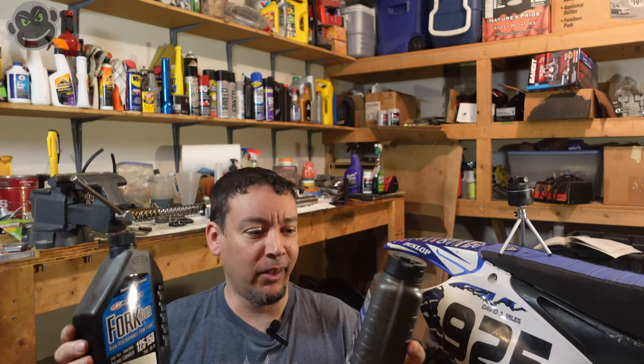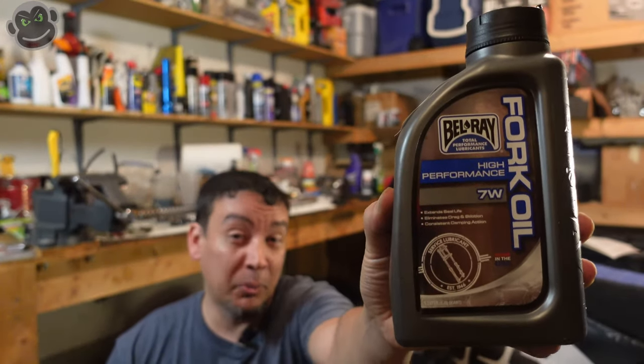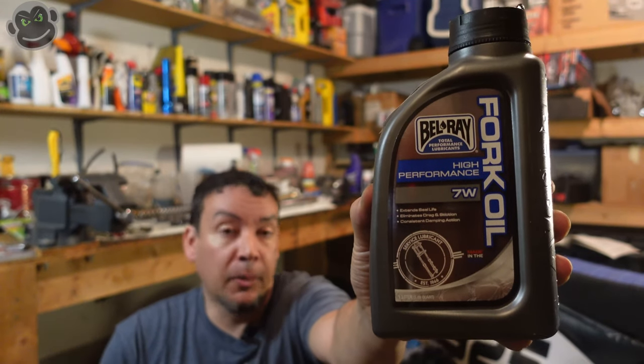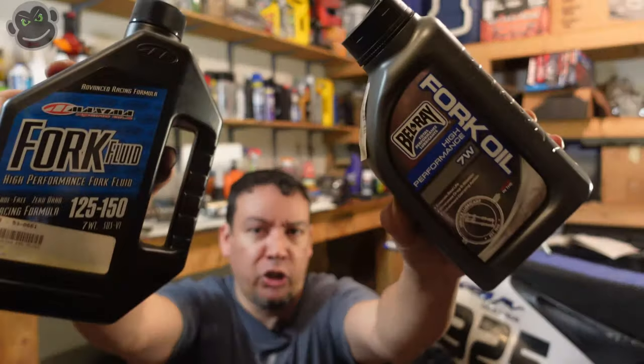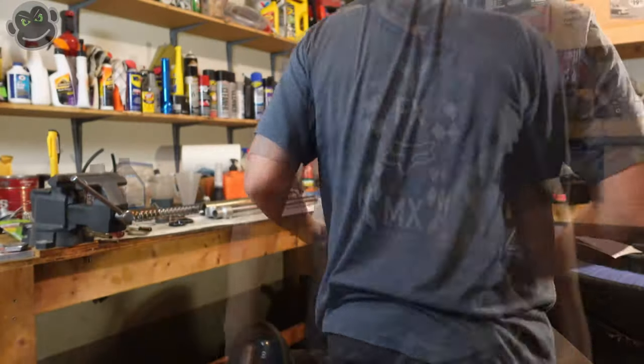I've got some Bell Ray and some Maxima — I'm probably going to mix them because I only have about half of each. They're both 7-weight oil, so that's fine. Five-weight is probably pretty standard but I like 7-weight — I'm a little bigger so I want a little more weight on the forks. These are not sponsors of the channel; I don't even have an AdSense account anymore.